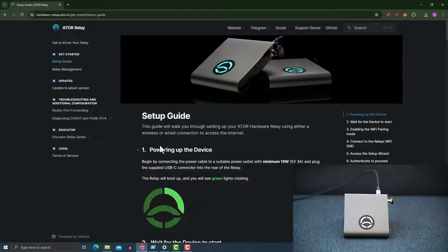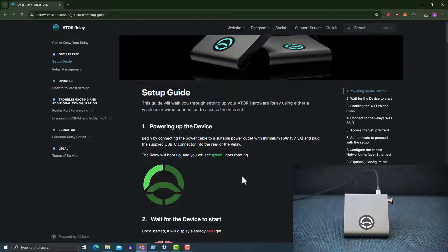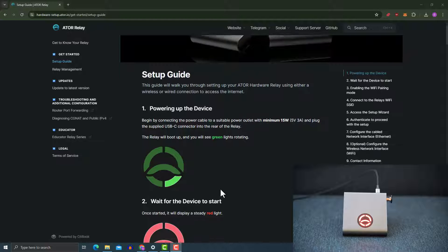In the first stage we're going to set up the hardware device on its own, and in the second stage we're going to update the firmware of the hardware. To begin with, you're going to power on the device. The red light should be rotating, and once the relay is powering up and ready, we expect to get a steady light. My hardware is plugged in and the green light is revolving just like you see in the setup image.